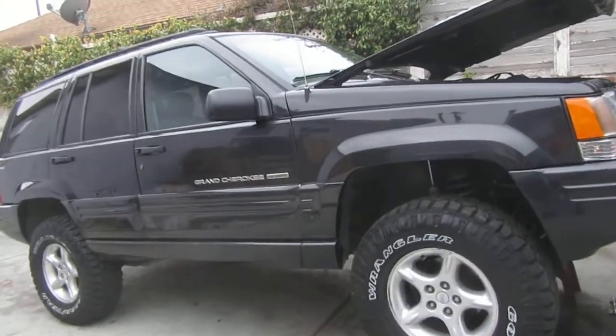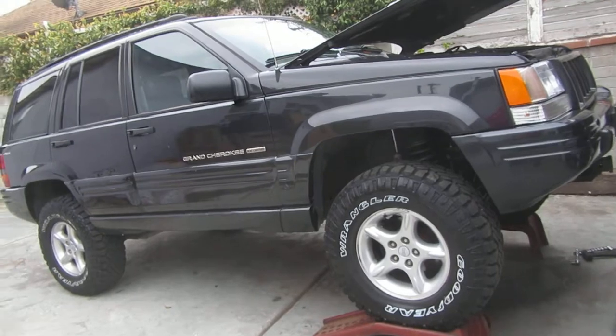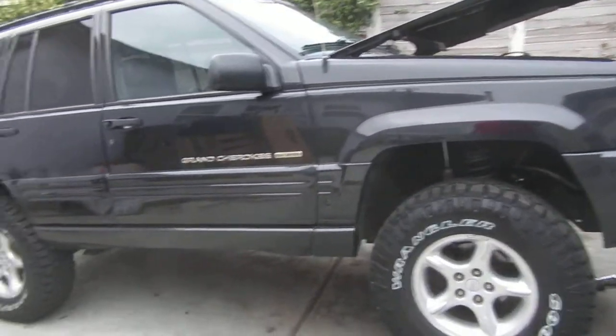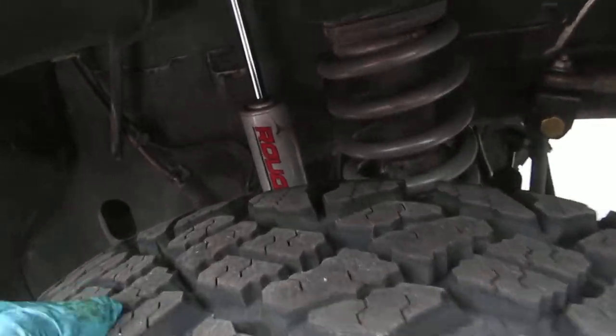Hey everyone, this video is a response to Matthew Spurgeon's cloud Z post. This is the Dark Z 5.9 — I just want to talk about a few of the things I've found since I've installed the lift.